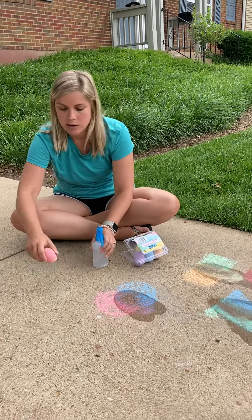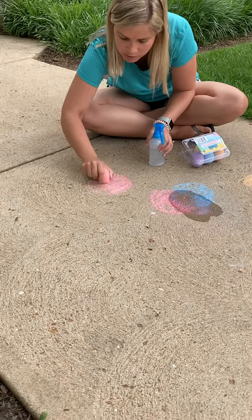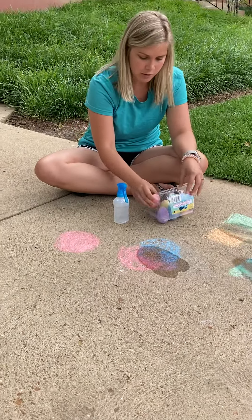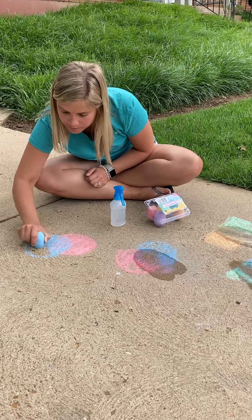We're going to work on shapes and colors today along with our coloring skills. If you're working on your shapes, you can practice drawing them. Can you see what shape I just drew and what shape I'm coloring in? You're right, it's a circle.